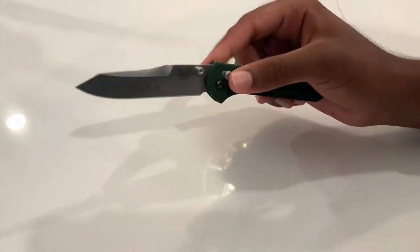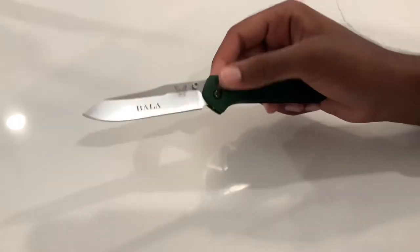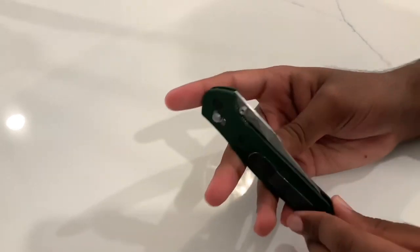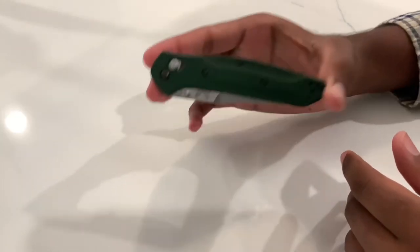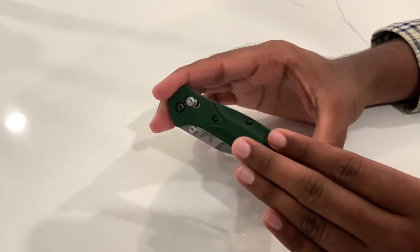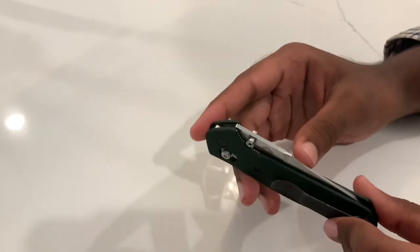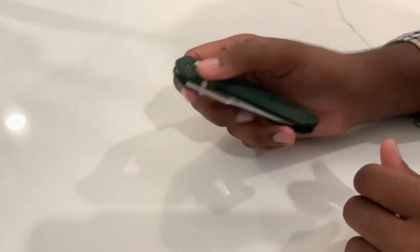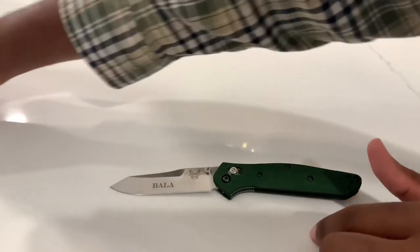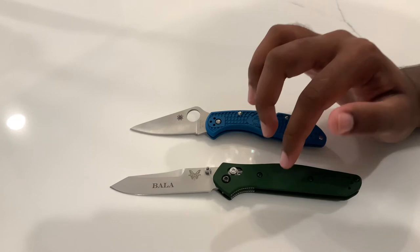Personally I would probably send it into Benchmade if the lock stick becomes unbearable — it's not necessarily dangerous, just annoying when fidgeting. Now to tie it all together: why is this the ultimate workhorse knife in this price range? At under $200 you can get a ton of knives — Spyderco Paramilitaries, the Benchmade Adamas and other models. I'm by no means a Benchmade fanboy; I generally prefer Spyderco designs, but with the 940 it just hits all the right spots.